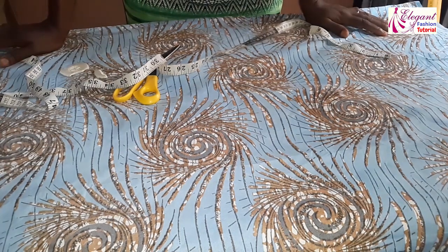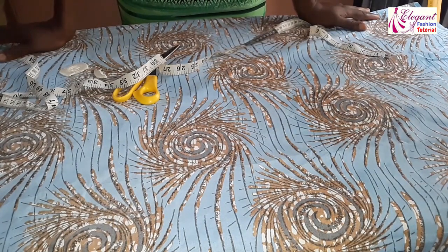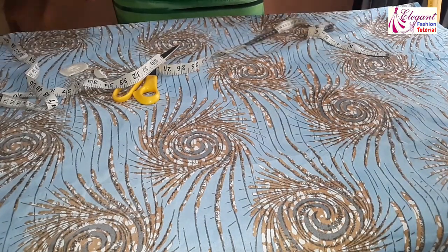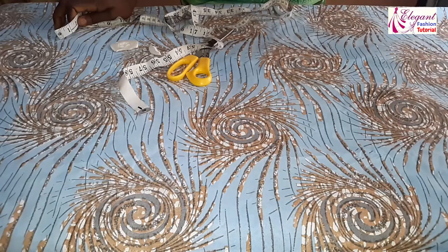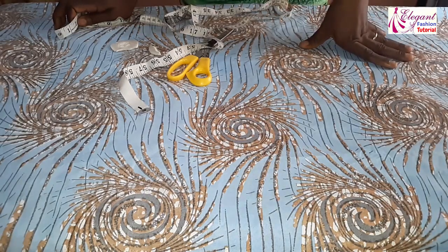Hi guys, welcome back to my channel. My name is Charles Piz, this is Elegant Fashion Tutorial. In today's video we'll be making a beautiful short six-piece dress. This is the simplest way of making this beautiful six-piece dress.